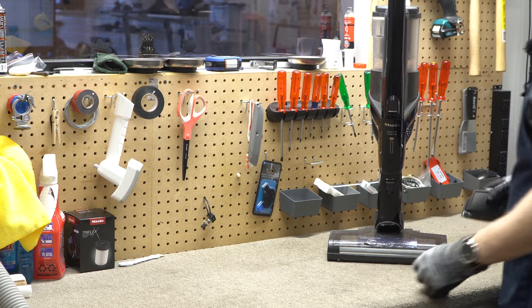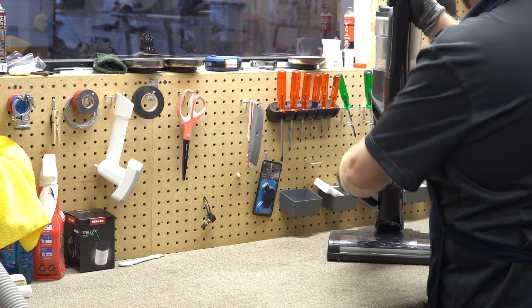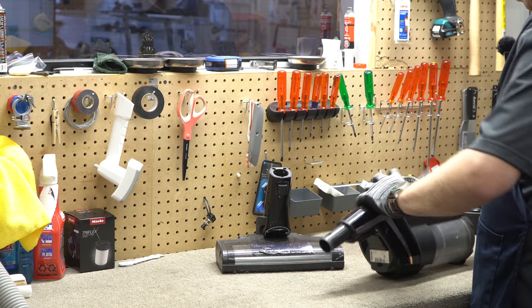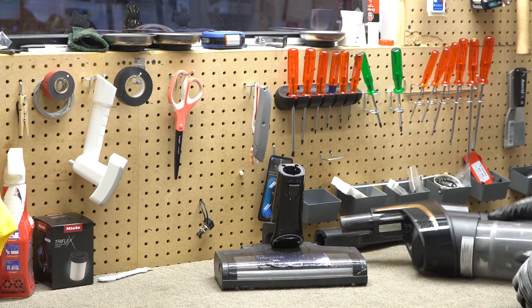I'm going to start by taking the battery off — it's kind of like unplugging the vacuum for a corded machine. This whole machine is called the Triflex because it separates and can be configured three different ways, which makes it a little easier to work with than some other machines.